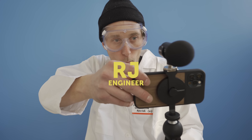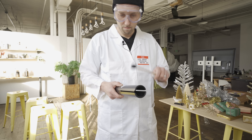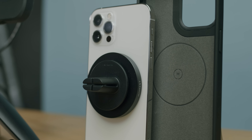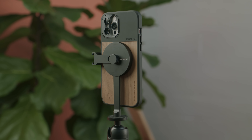So this is R.J. He's an engineer on the team, but you can now refer to him as our lead magnet exploration advisor. R.J. is going to break down some of the science behind our custom magnet array and show you how we quite possibly made the best MagSafe cases and accessories for your phone.